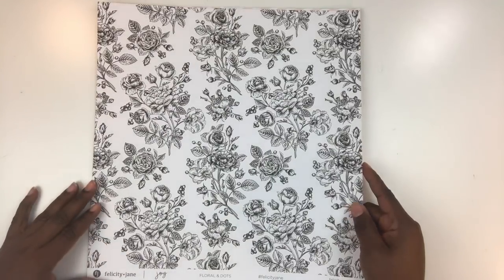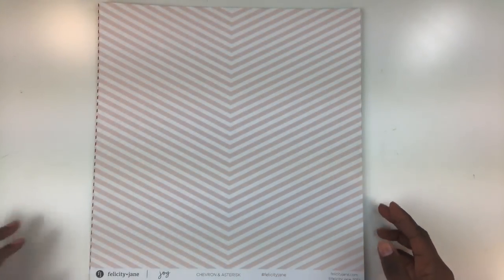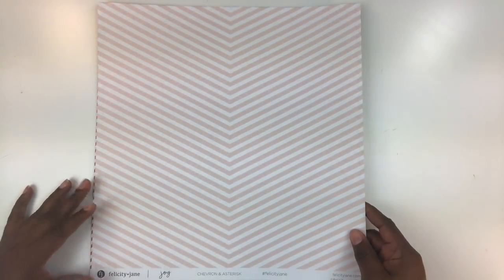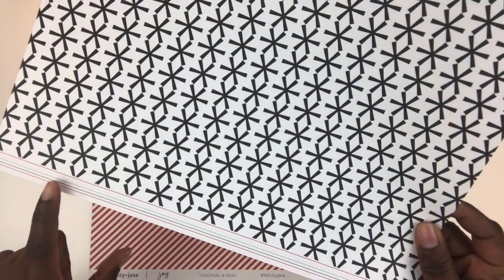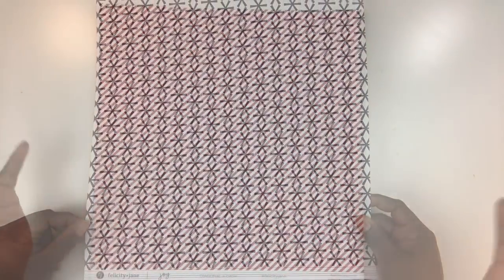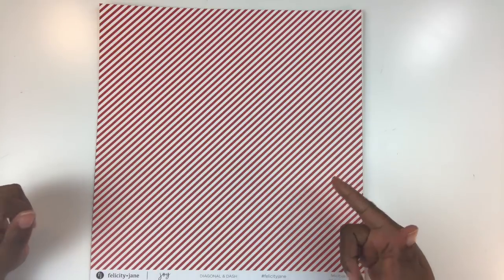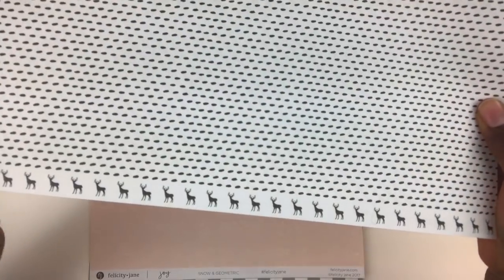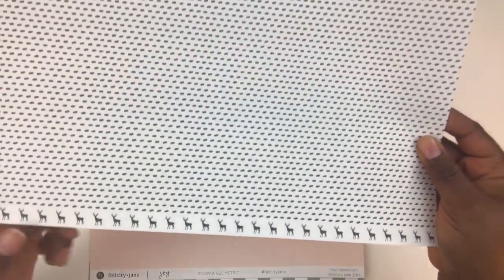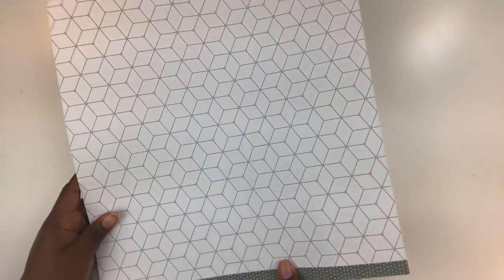Next is a fun stripe/chevron paper called 'Chevron and Asterisk,' with a decorative strip on the back with red, pink, and green lines. Then a gorgeous red-and-white diagonal stripe page called 'Diagonal and Dash,' with black dashes on the b-side and a cute little deer on the strip. Next is 'Snow and Geometric' — a subtle pink with little snowflakes and stars on the front, and a geometric design on the back, very pretty.